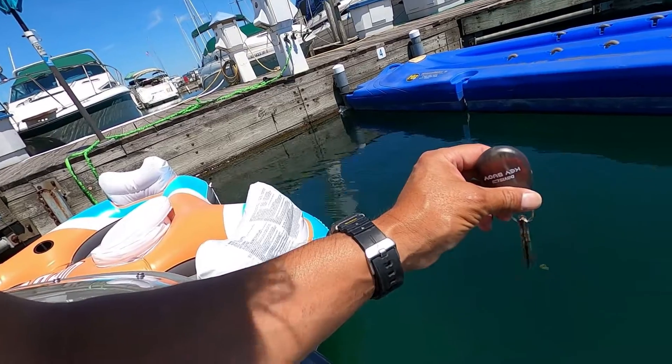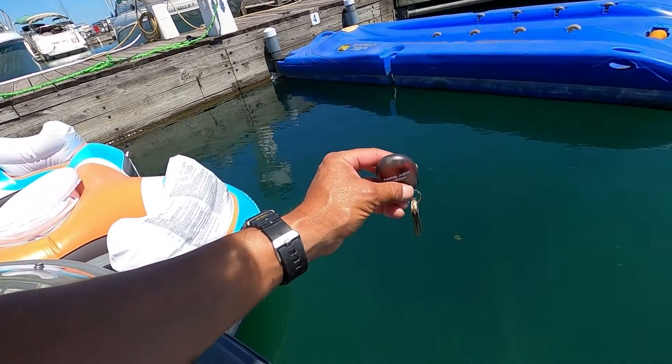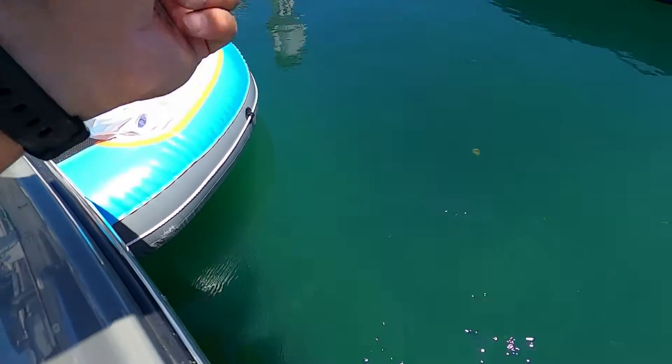I see a big dead carp floating around over there. So if it goes down, it goes down. If it comes up, it comes up. Watch — it comes up underneath the boat. Drop three keys down there.